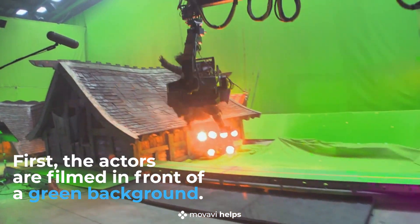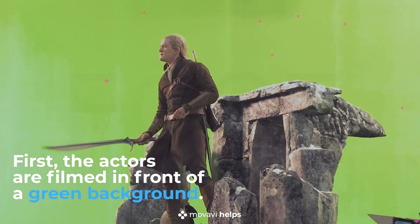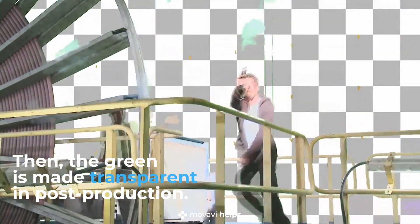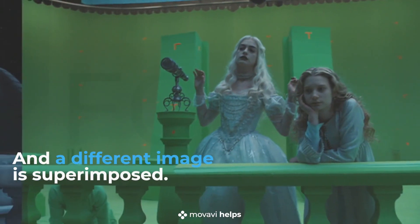First, the actors are filmed in front of a green background. Then, the green is made transparent in post-production, and a different image is superimposed.